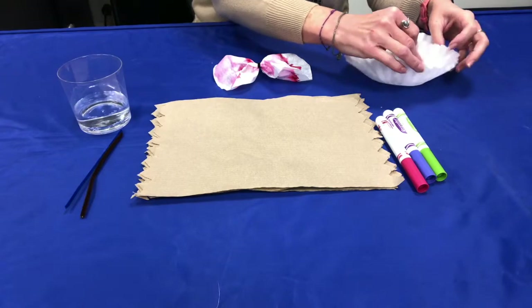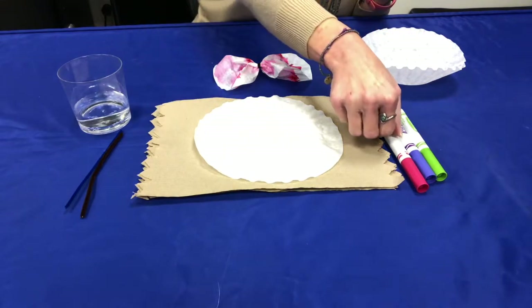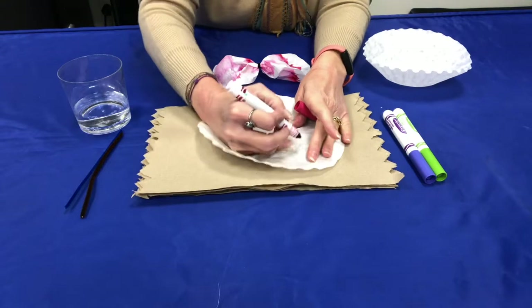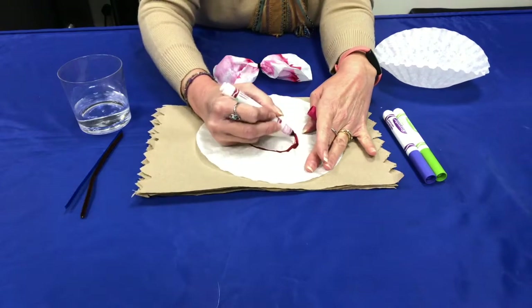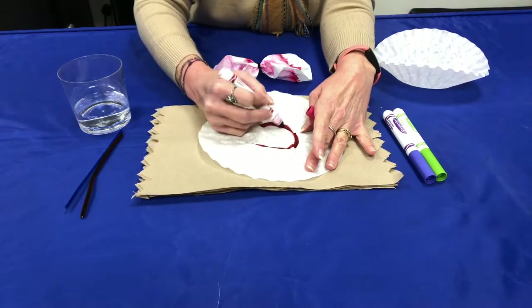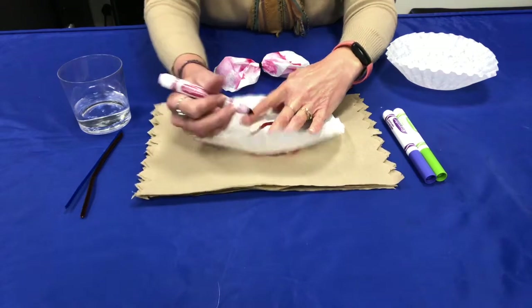First we're going to take a coffee filter and spread it out on the paper towel. Then you can pick which marker you want to use. We're going to draw a big circle, making sure it's nice and thick. You can use one color or you can try using a few different colors to get a different effect.